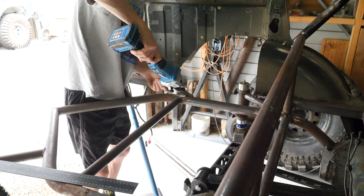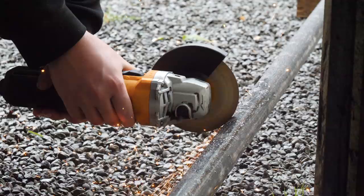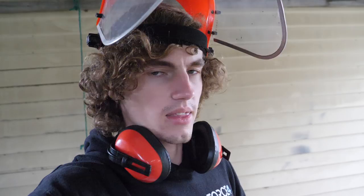So we've got the bend marked here. There's only one bend, so it's not particularly difficult. We've used the little angle gauge we've got and roughed out where we think the bend needs to go — how many degrees we need to go to. We'll bend to that and then go test fit and keep going. Basically keep testing until we get the angle correct. It's not a super scientific way of doing it, but that's how we'll do it.